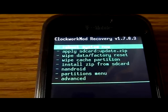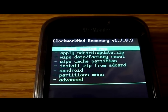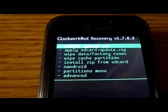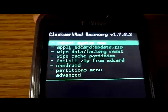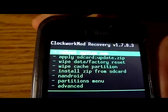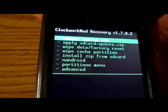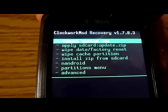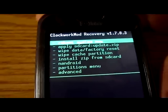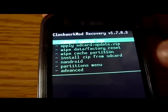I'm going to make a review about the ClockworkMod recovery image. It's a recovery image, and first off you have the 'reboot system now,' like usual recovery images, and then there's 'apply SD card update.zip' - if you want to unroot or if you break your phone and you want to fix it.